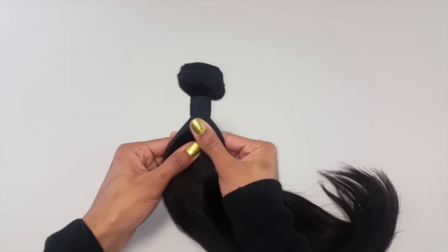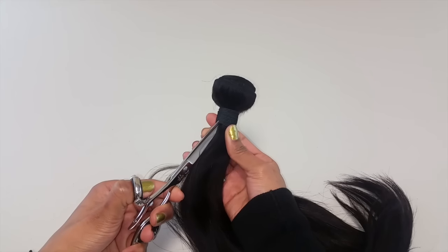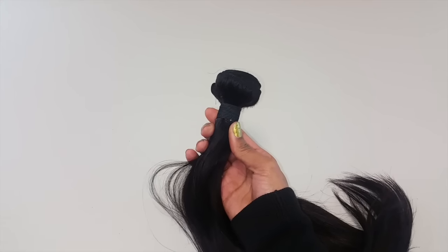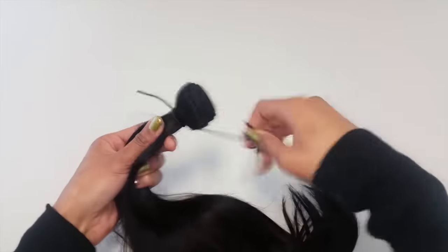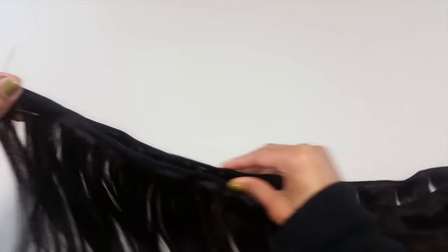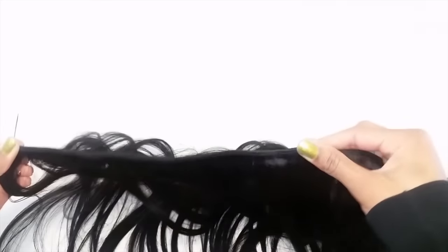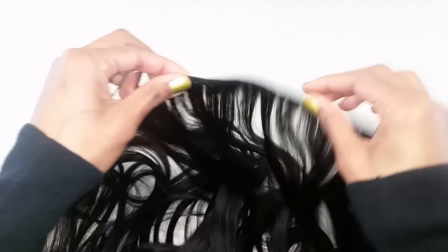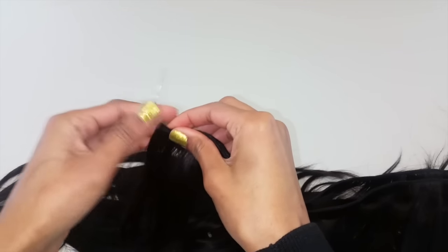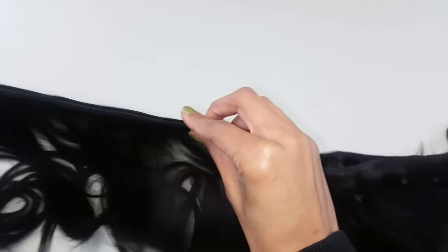Take your bundle and cut the elastic band — be careful not to cut any hair. Once you have your bundle completely unwrapped, leave the wefts doubled in half. The reason you want to double your wefts and sew them together is so that when you create your clip-in extension, it's going to be a lot fuller than just one weft. Then take your needle and thread and the two loop ends of the weft and sew these together all the way until the weft is finished on the other side of the fold.